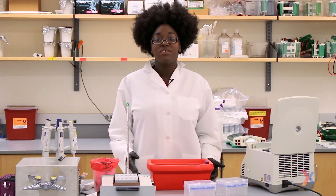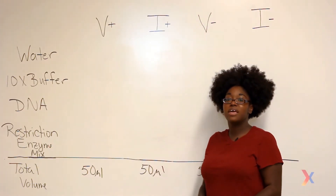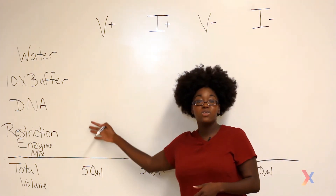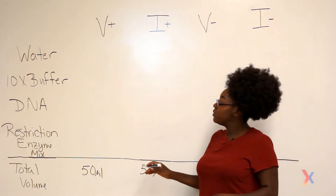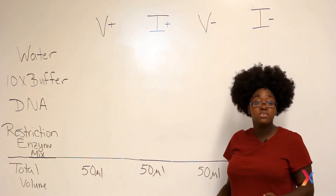The steps and precautions we're taking with our DNA today are also applicable to other restriction enzyme digests. Before we start pipetting, we should plan out how much of each component to place in our reaction tubes. Here I've listed all the components we're going to need for our reactions, and we're going to do two different tubes: one as a vector digest and one as an insert digest.